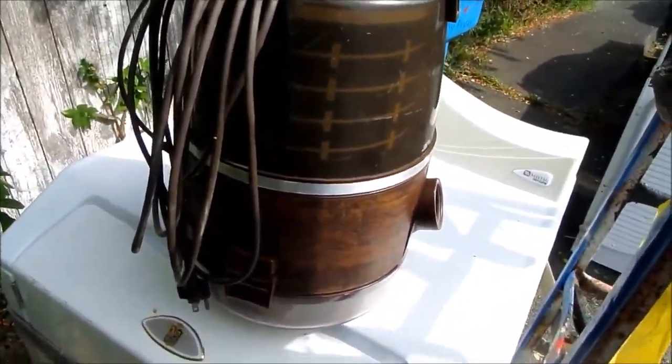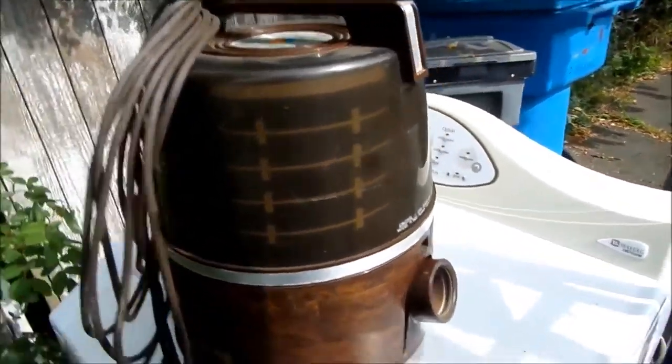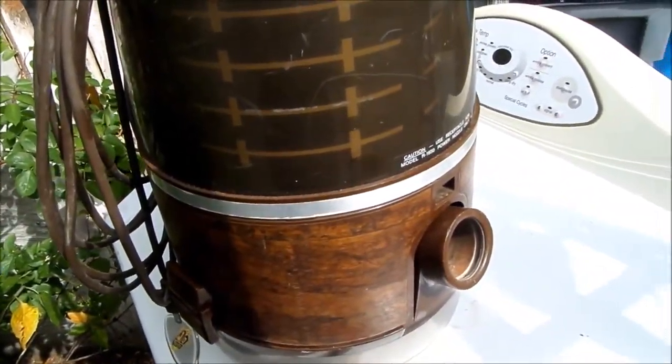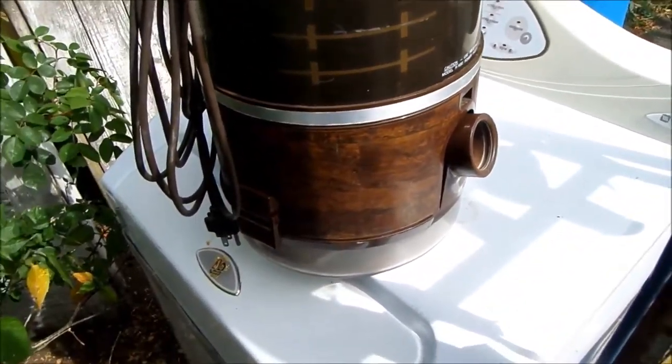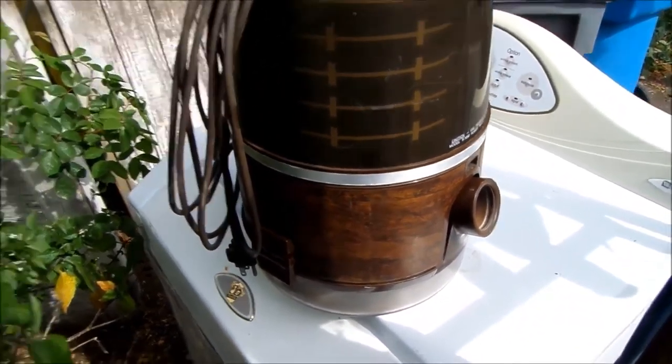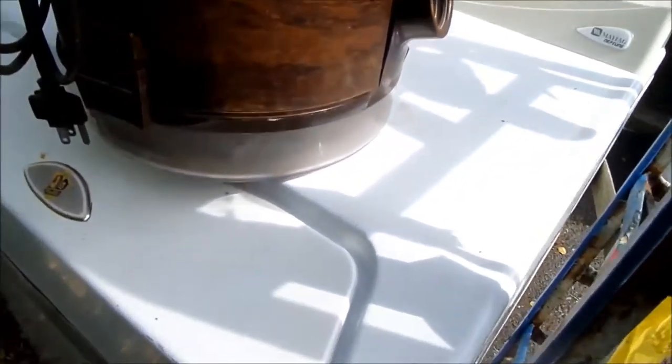Hey, it's Bill the Handyman up here in Northern California. Today we're looking at a Rainbow Vacuum Cleaner. This is the kind of vacuum cleaner that does not use filters — it uses water.